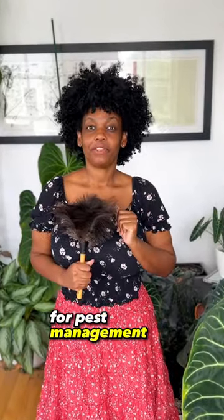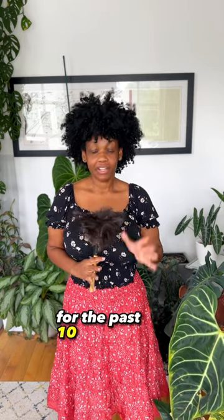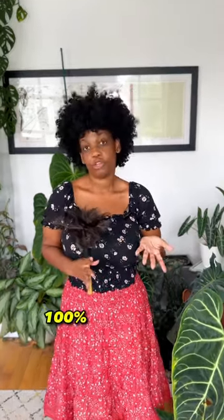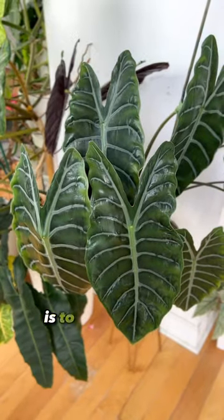This is the only tool I use for pest management. Seriously, it is a feather duster. I've been using it exclusively for the past 10 months and I promise it works. Because a while ago, I came to terms with the fact that I'll never 100% get rid of spider mites. My collection's just too large. All I can hope for is to manage the population.